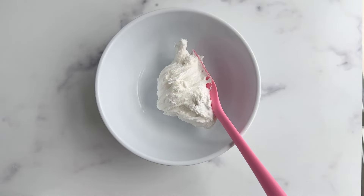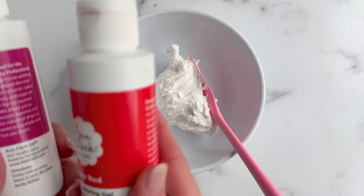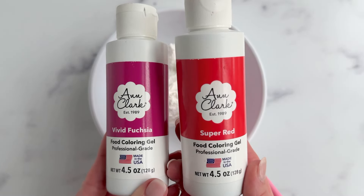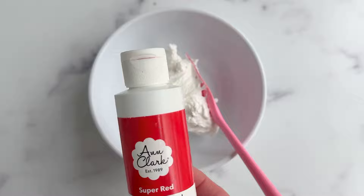Welcome to the color mixing video of class. We're going to start with fresh royal icing and we're only using two gel colors for this class: red and fuchsia.